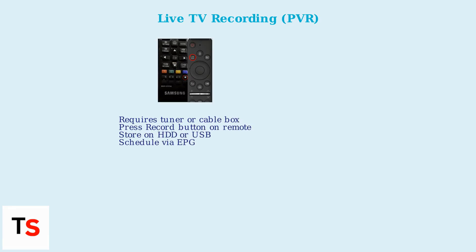First, live TV recording via PVR requires a TV tuner or cable satellite box. Simply press the record button on your remote while watching live TV. Recordings are stored on either an internal HDD or an external USB drive. You can even schedule recordings via the Electronic Program Guide (EPG).